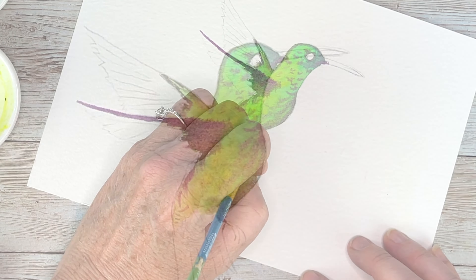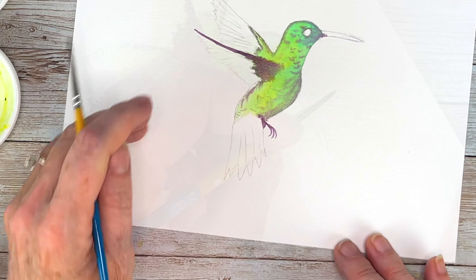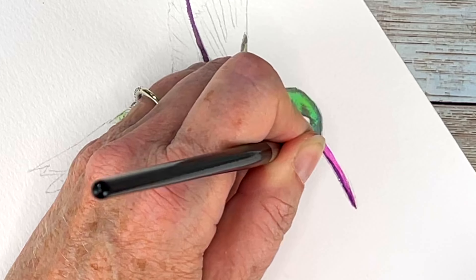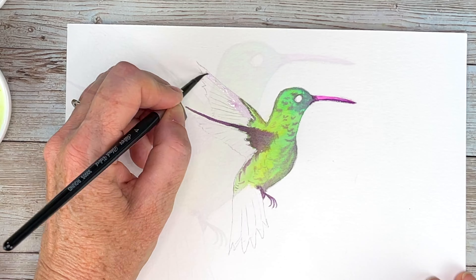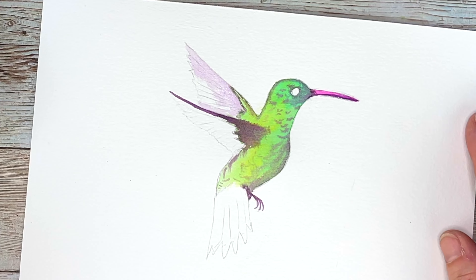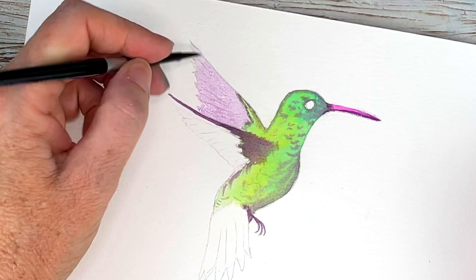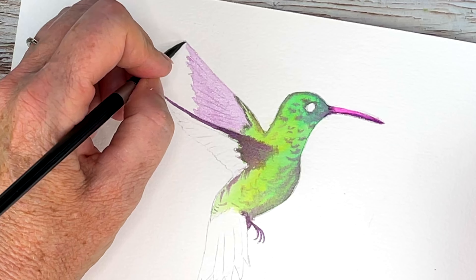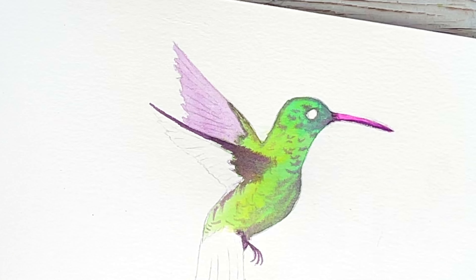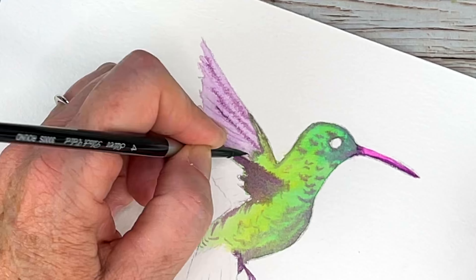Putting in his cute little feet. Now for the beak I'm using Opera, and with my purple I'm darkening the underside of the beak. Working wet on wet for his wings — starting with a light purple, and while it's still wet I am drawing in the different sections of the wings.